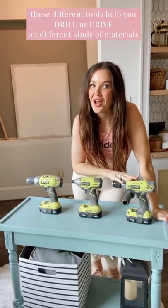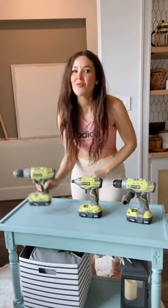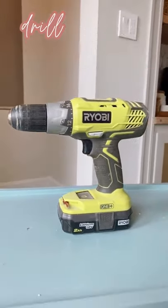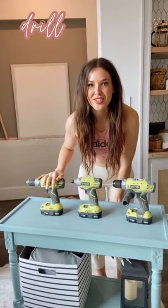There's different ways to do that on different materials, and the tool you use can make it easier or harder. So first up, we have your regular everyday drill. This is going to work for drilling and driving — it uses rotational force, like this.